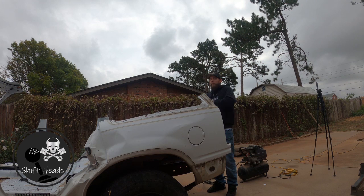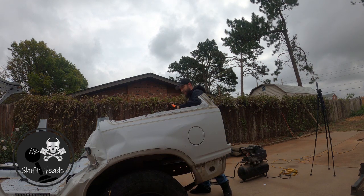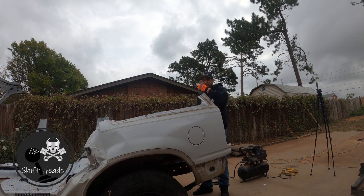All right, let's see what this dinky little thing can do. Remember kids, always wear protection — that is, if you can keep it in your hands.